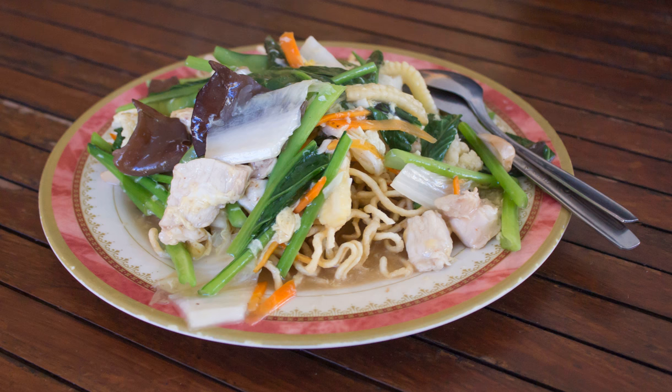Ifu mie, or yee fu mine, is a crispy deep-fried thick noodle dish served in a thick savory sauce with pieces of meat or seafood and vegetables. The dish is to be served hot while the noodles are still crisp, until the noodles are softened by the sauce and are ready to be eaten. It is one of the most popular noodle dishes in Chinese Indonesian cuisine.